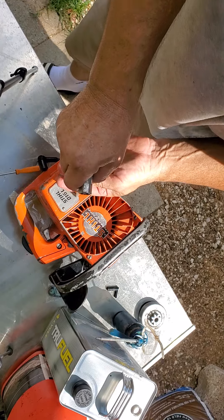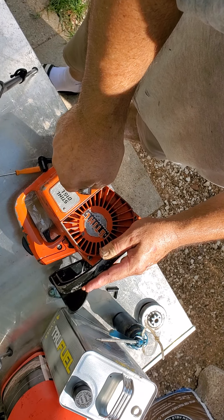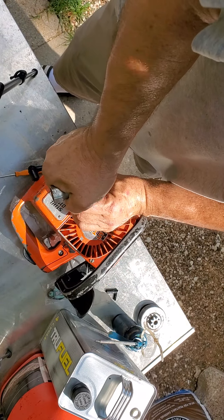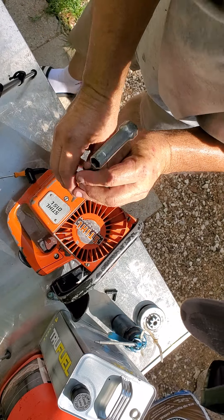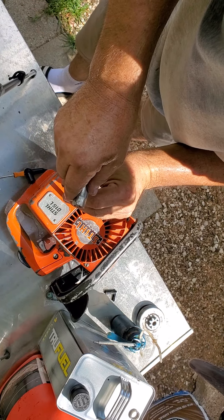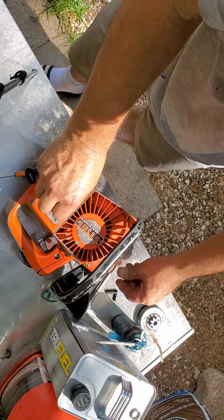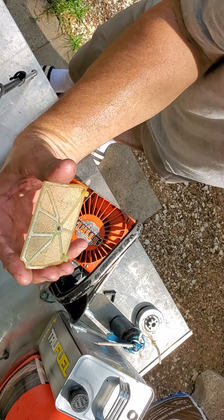Then it'll be the air filter and cover. Still got the fleece one, although there are some bald spots on it.